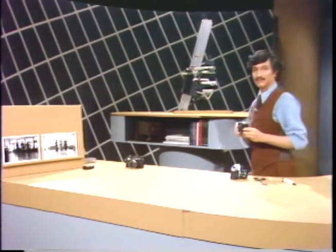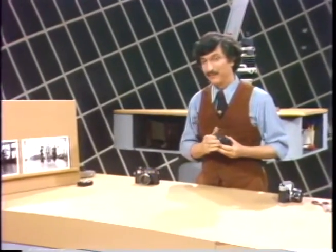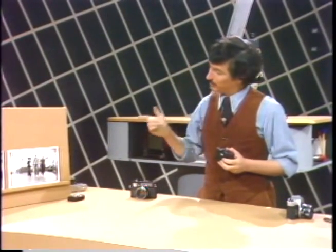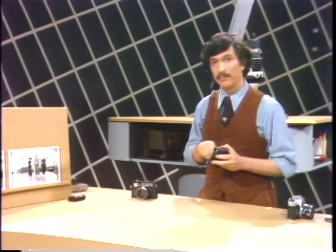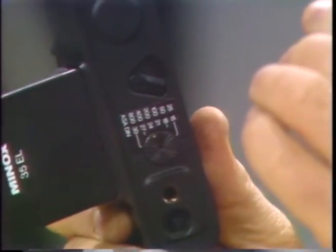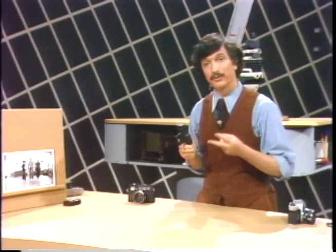If you happen to have one of the super simple, very easy-to-use automatic cameras that does not have exposure indicator settings in the window, you can still, with a subject like this, take a chance on getting a good exposure of it by yourself, on your own, resetting that ASA control from whatever your film speed is down to a number that's two stops slower.